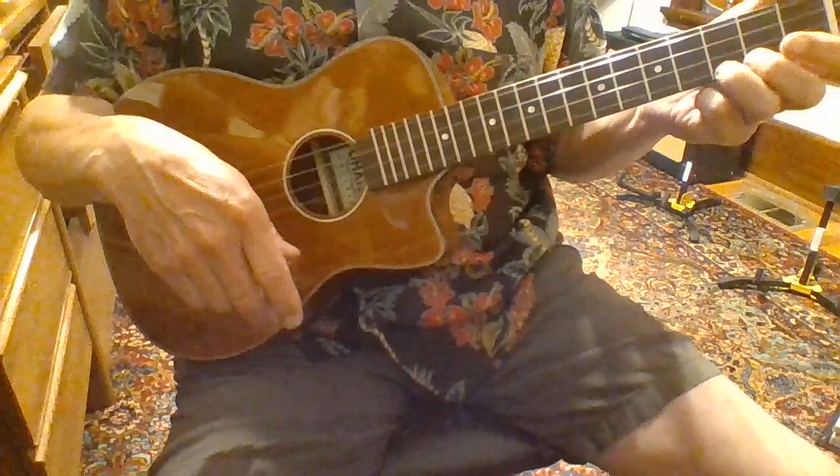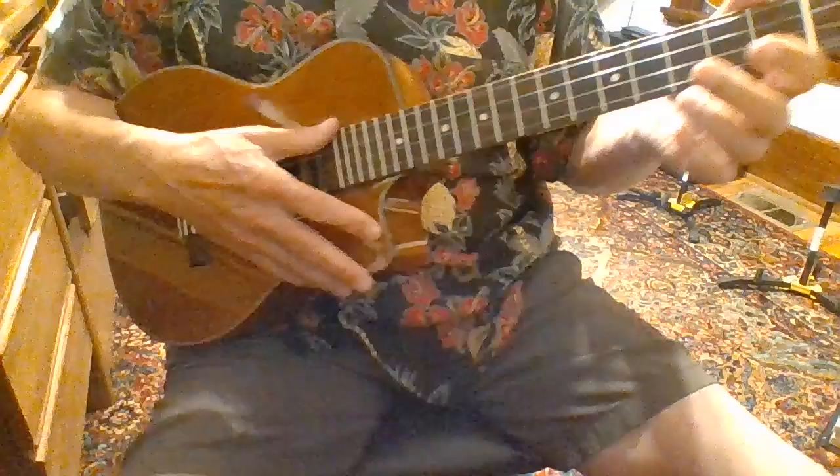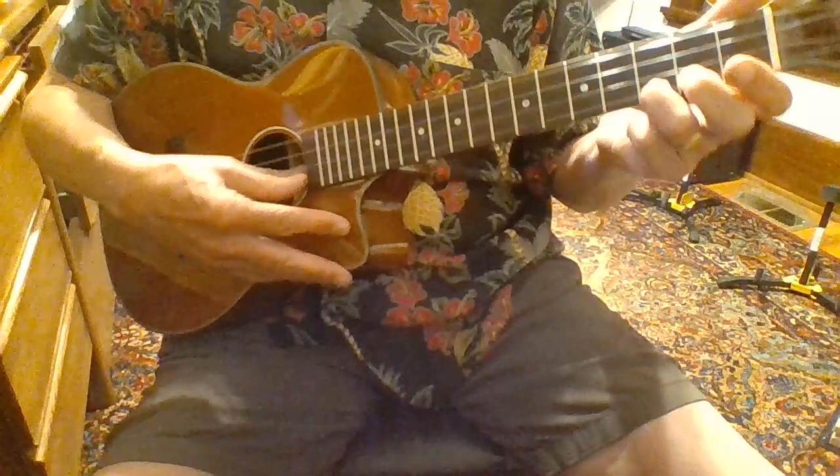So if you're a guitar player and you need a little more finger room, a baritone is a good way to go because you've got a whole lot more space.